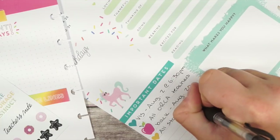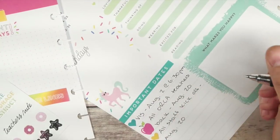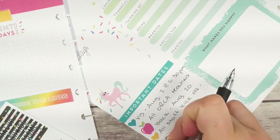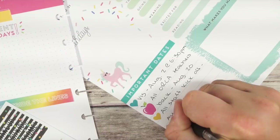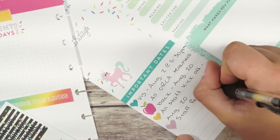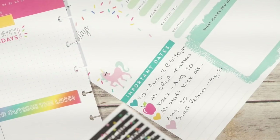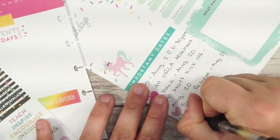Also on August 20th we have our all-staff kickoff, and then on August 21st we have a staff retreat. That basically means it's all of our staff getting together in person — kind of like a big staff meeting, but we call it a retreat so it's a little bit more fun.